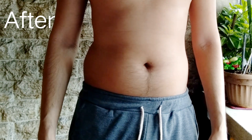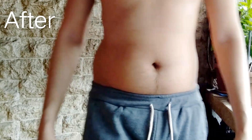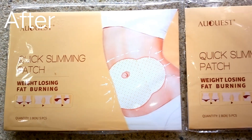I don't really see any significant changes on my belly fat. It's pretty much the same. Have you tried this product? Share your thoughts in the comment section.